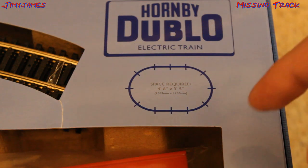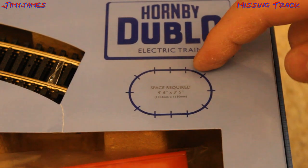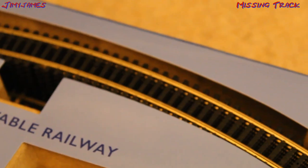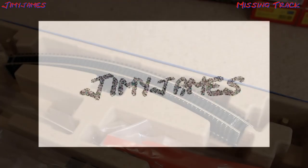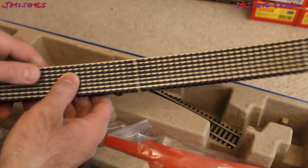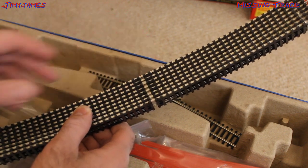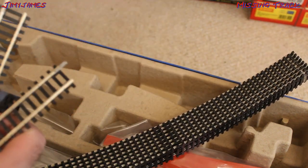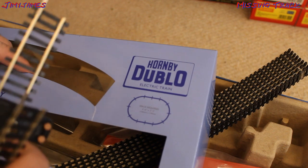Now, upon opening the box, it's got this little track plan. As you can see, it's got four curves this side, and four curves this side, and four straights. This here is where all the track lives. As you can see, there's eight curves, but there's only two straights. According to that little track plan, there should be four straights, so I'm missing two straights.